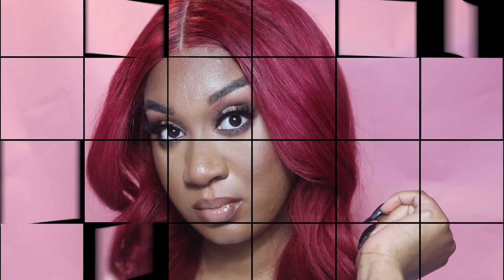Alright babes, welcome back and let's get into this fall look right here and let's get ready for fall.